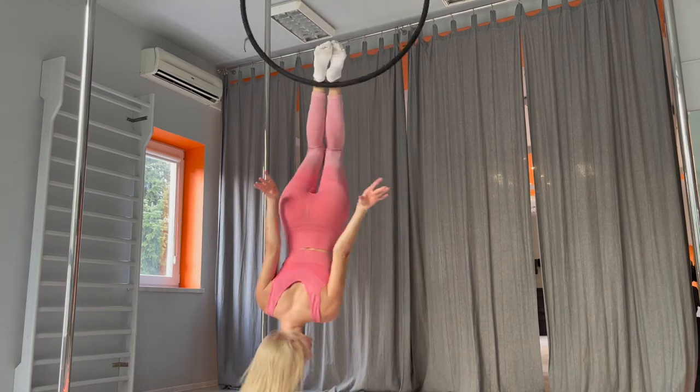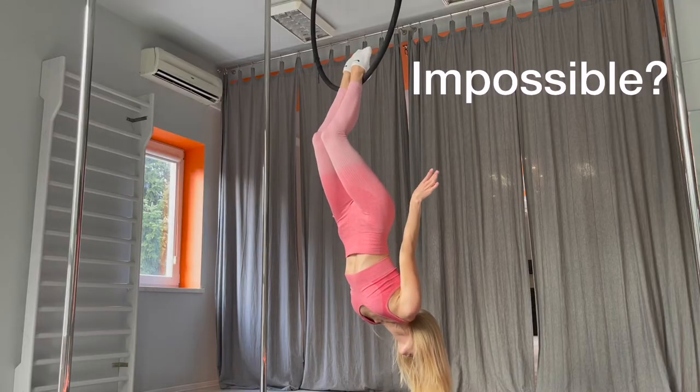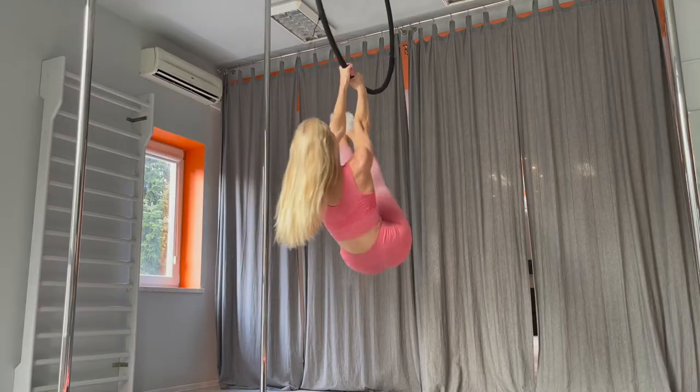Does the heel hand seem impossible to you? That trick is a strength move, so it takes time to get. But everything is possible, so let's check tips and conditioning for the trick.